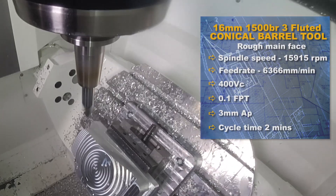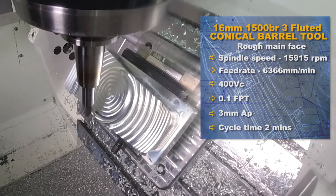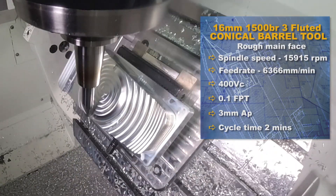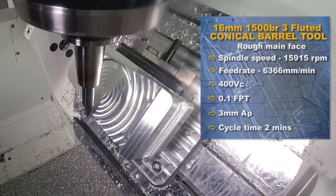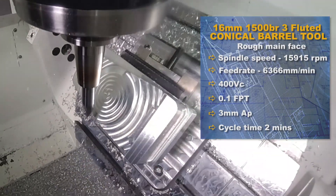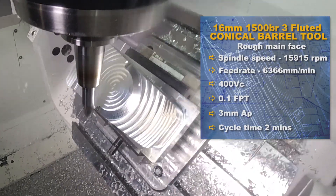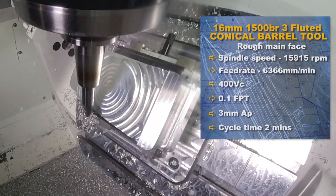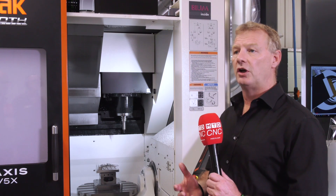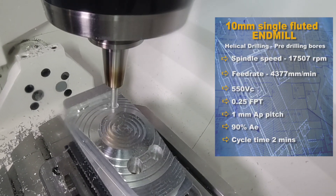There's quite a lot of complex 3D forms on this part that you don't always see with the naked eye. The barrel tool milling on the demo covers the main top spherical face, where we're machining with two different types of barrel tools — a roughing barrel tool at 16mm with an extremely large 500mm radius for the roughing cut, then finishing cuts with a 12mm barrel tool at a stepover of two and a half millimetres.